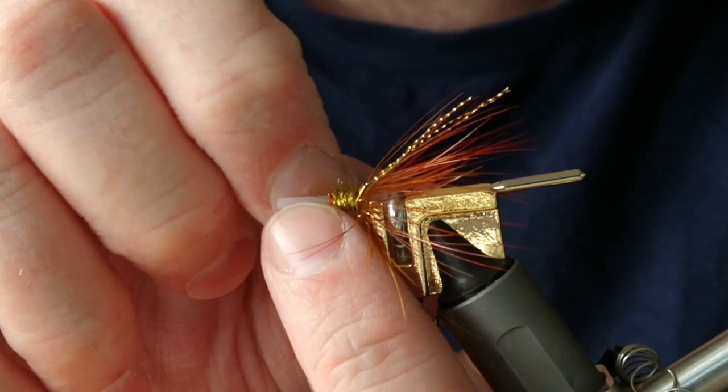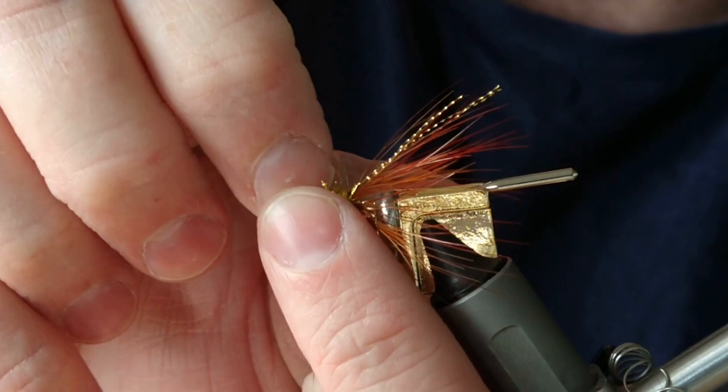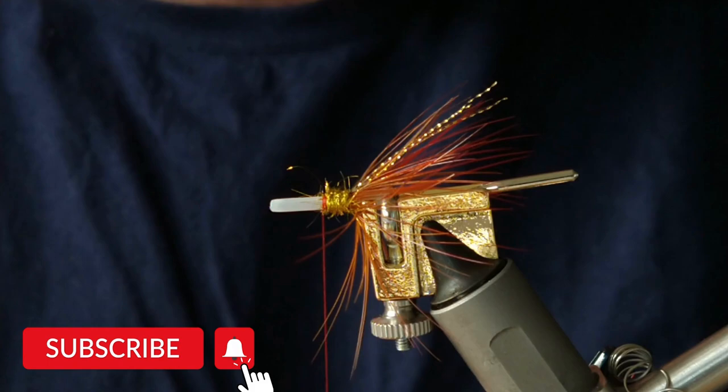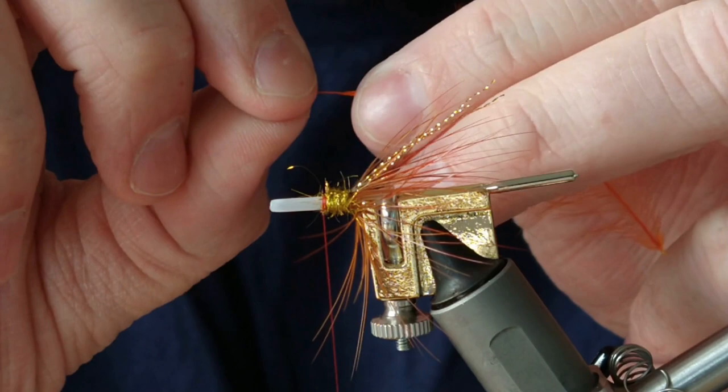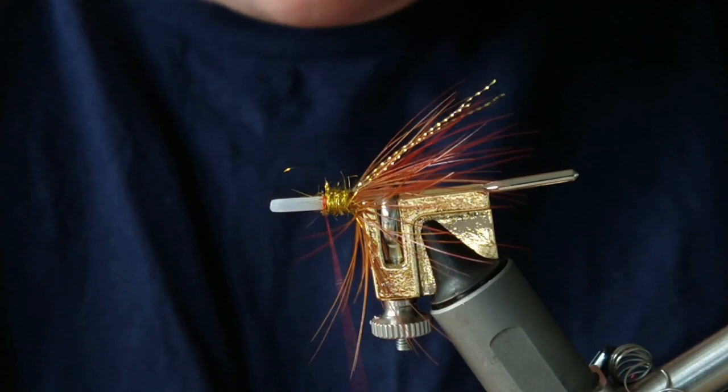So there are two hackles for the fly. The mid hackle is going to be orange cock hackle. As you've seen me do just before, I'm just going to break off the tip, expose a few fibers, and then with waxed thread tie in at the break with a couple of turns, pull those fibers back and tie on top of that again.